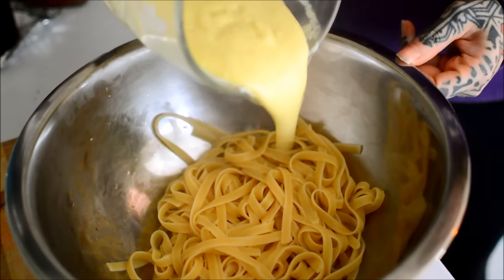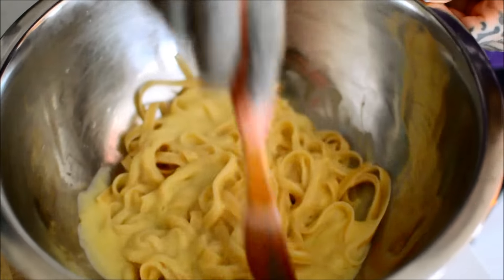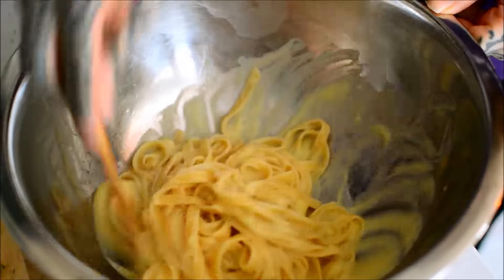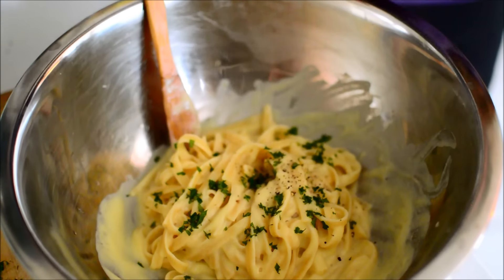That's four ounces of pasta. Yeah, that's a shitload of sauce — that's more sauce than I even needed. And then I added more once I put it in the bowl, after I took a picture.